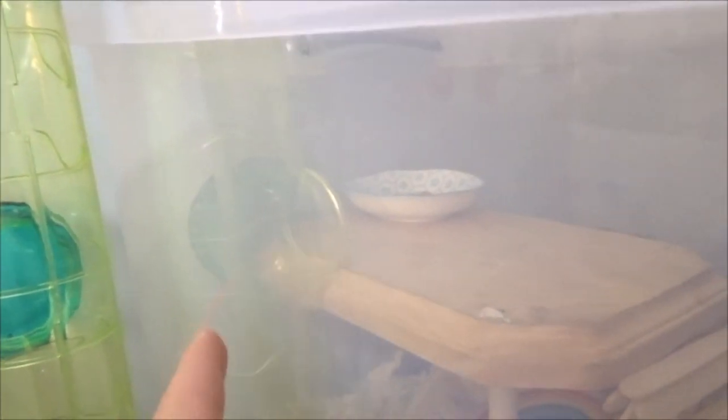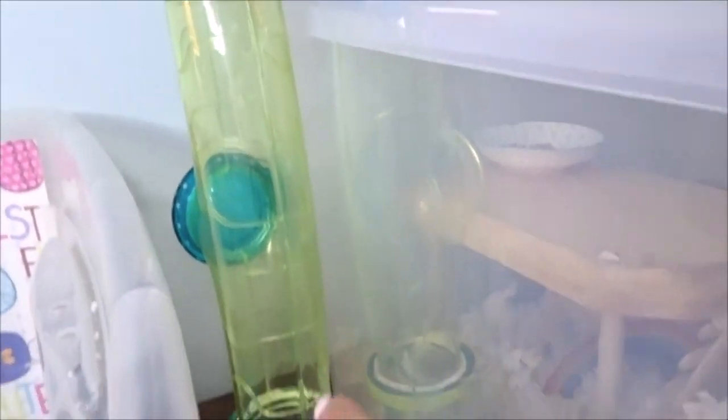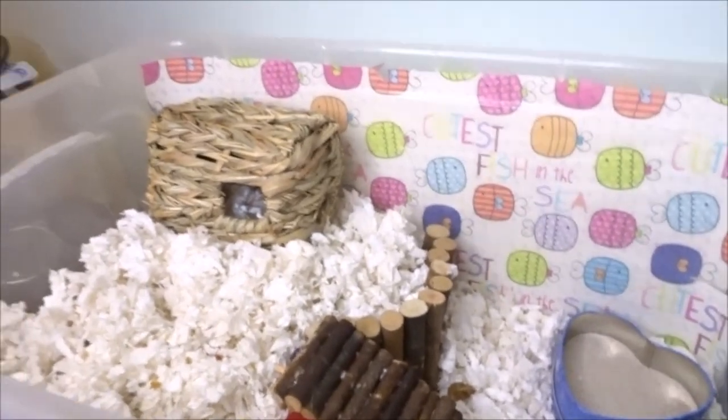I put on the lid and this is what the tube kind of ended up looking like. There's one opening over there for the platform, so if he's on there he can go right up, or if he's coming down from the tube he can go right onto the platform. Then the rest of the tube goes down to the bottom so he can climb up from the bottom — I think that's going to work really well. That is kind of it for this video. I hope you guys enjoyed and I will see you guys in the next one. Bye!